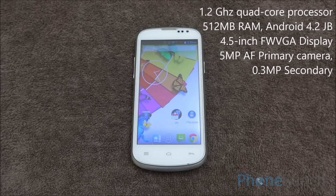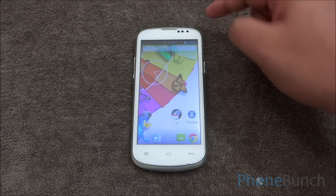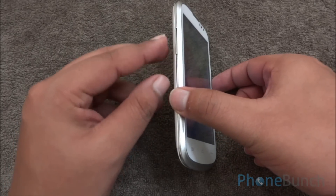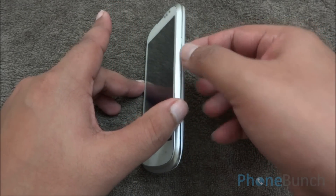It also has a 5 megapixel autofocus camera and a front facing camera. At the bottom you have the three capacitive buttons, the FWVGA display, front facing camera, some sensors, and the primary piece up top. On the left of the device you have the volume rocker and you can see the dual metallic finish as well. On the right you have the power lock and unlock button.